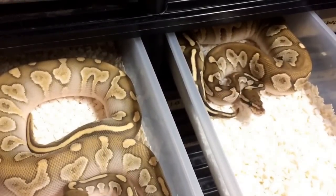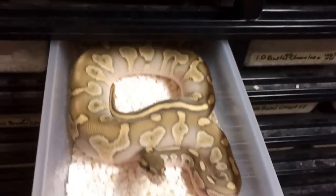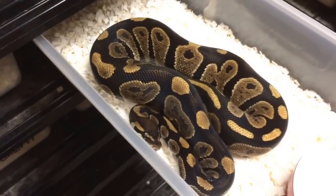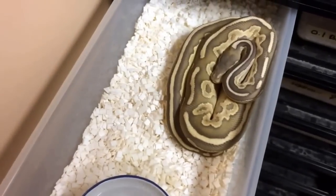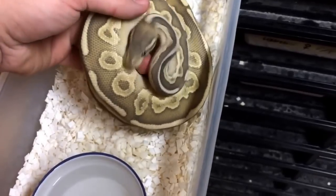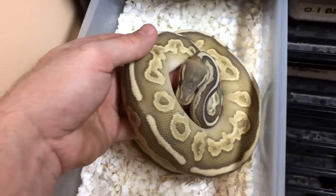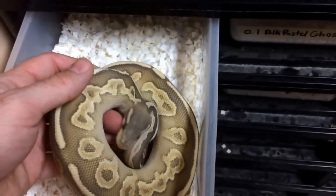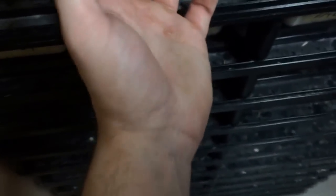I will probably breed him to the super chocolate ghost female — luckily she wasn't shed in the last video but she actually shed out today, so we'll be able to see her looking great. This right here is just a chocolate 100% het ghost — and a lot of these animals are available for sale. This here is a black pastel butter ghost, a male. That chocolate 100% het ghost was a male as well. These two are both for sale, as are most of the animals you're going to see in this video — if anything isn't for sale, worst you can do is ask.